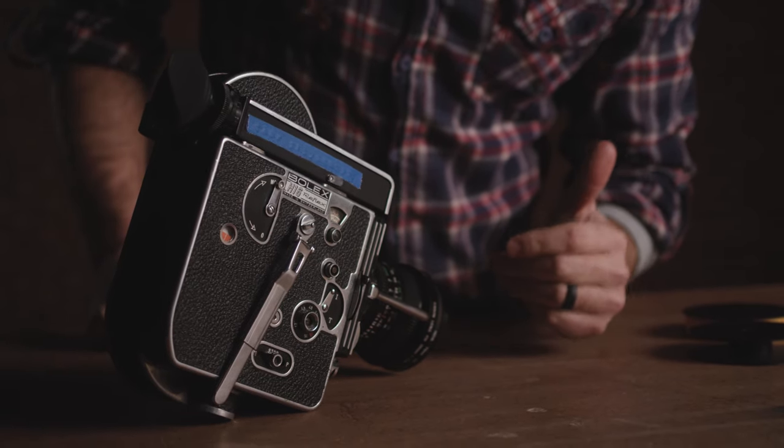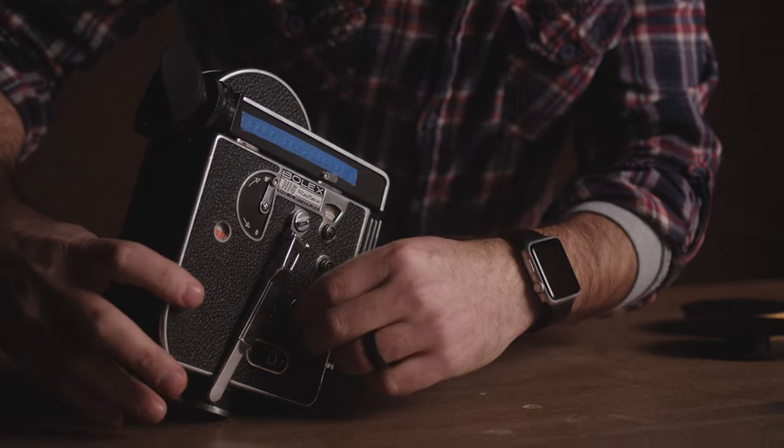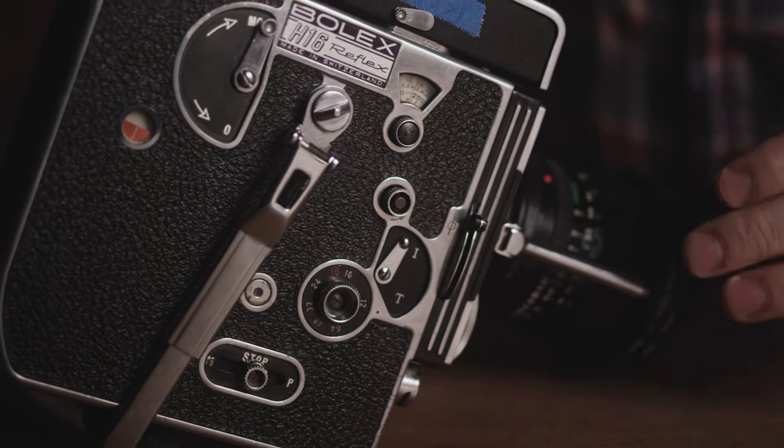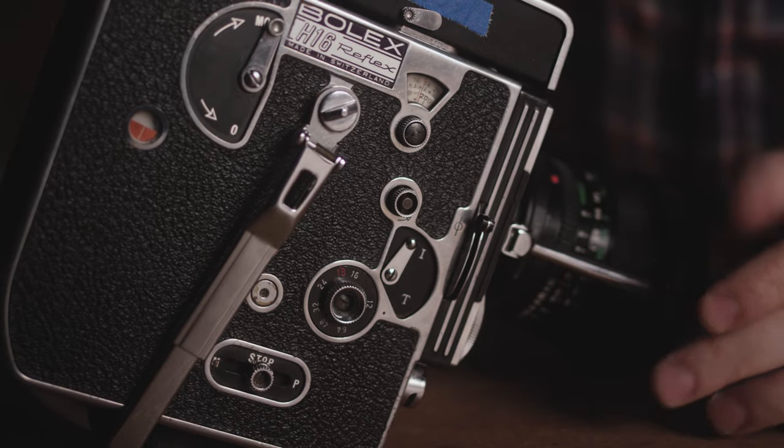The first thing I like to do before loading the camera is turn the frames per second down to 12 frames per second. We're going to be advancing the film while we're threading using the motor.